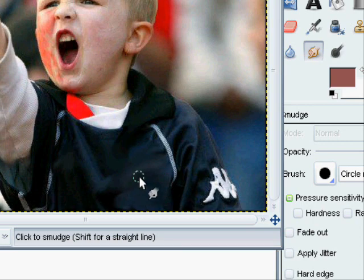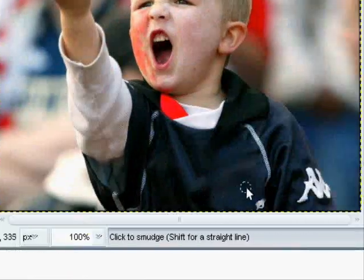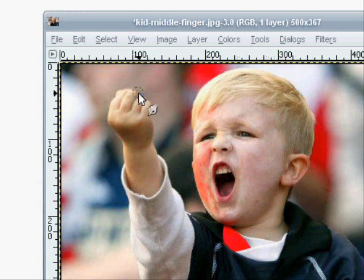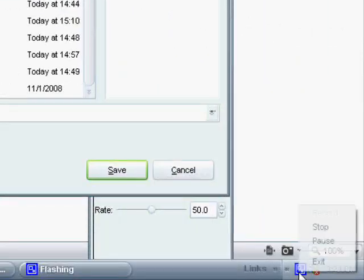There we go. It's kind of... I know it doesn't look like it wasn't there before, but it's very hard to do, as you can see. Plus, I'm not that good of an editor. So, thank you for watching this funny tutorial, I'd guess — I thought it was funny. Well, the picture was. Anyway, some people don't want to see that, so I thought I'd do that for them. Thanks for watching. Don't forget to comment, rate, and subscribe.